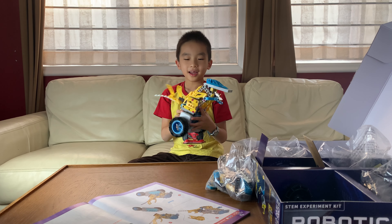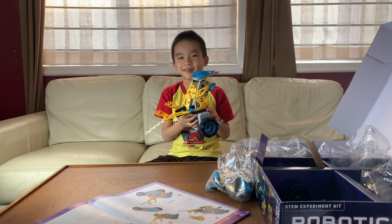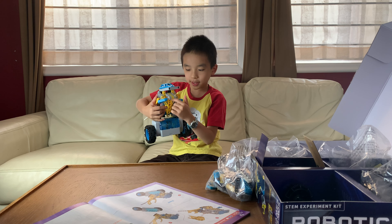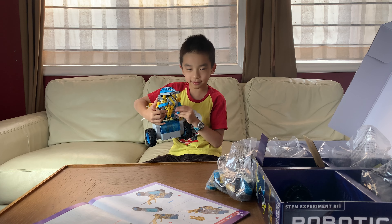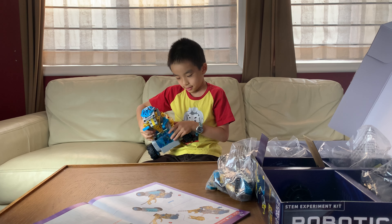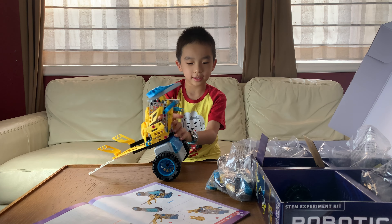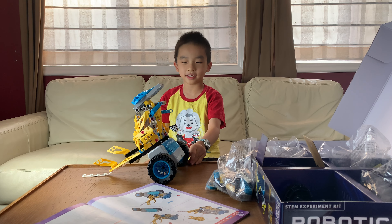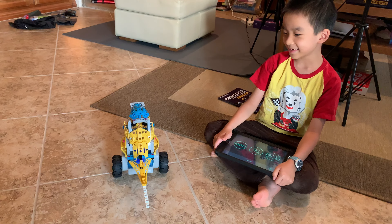I have finished the dinosaur! The tail moves, and the mouth can open and close. The arms can move too. I put on the camera seat and now what's left is to test it. Looks magnificent!